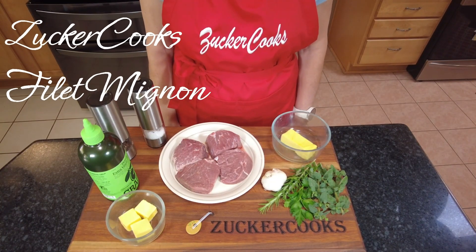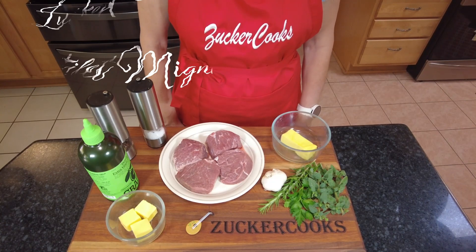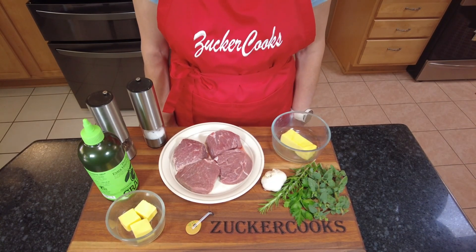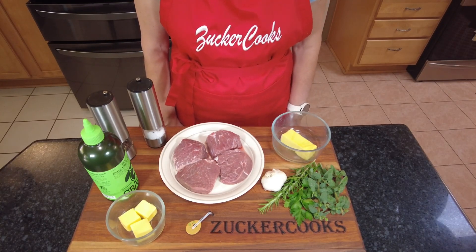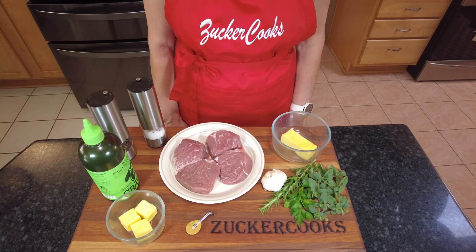Hello and welcome to my channel, Zucker Cooks. I'm Adela. Do you want to make a restaurant quality filet mignon at home? Go no further. Here is a quick recipe that I'm going to show you how to make a filet mignon at home.